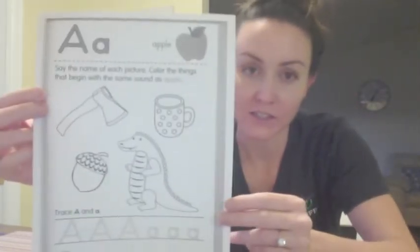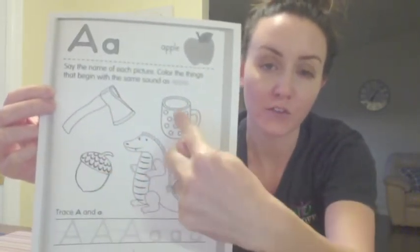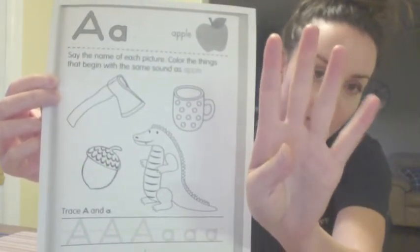Now, the next thing we're going to look at is there are one, two, three, four pictures on this worksheet. Four pictures. One, two, three, four.